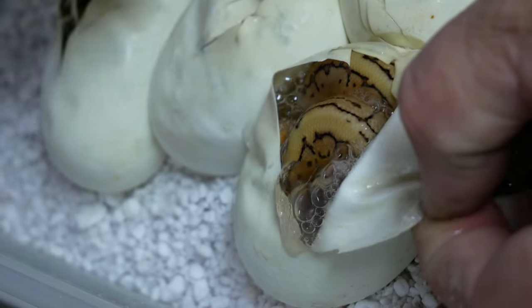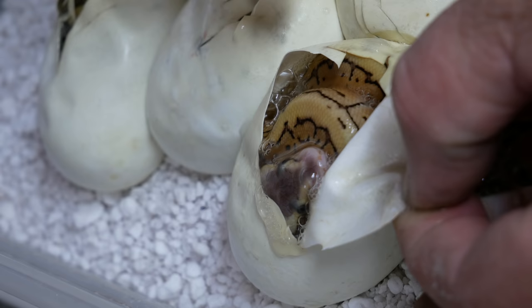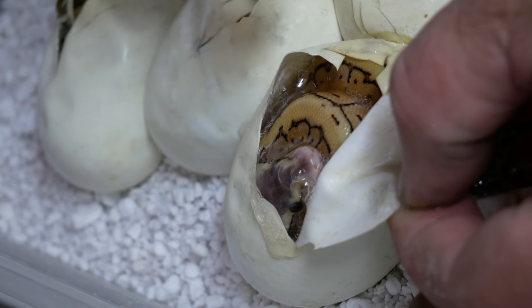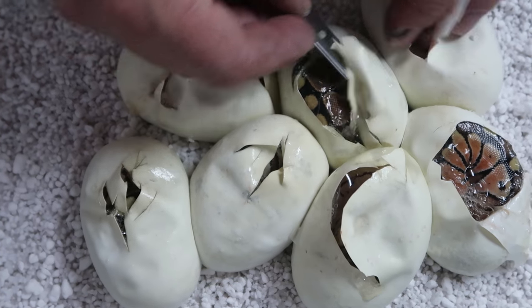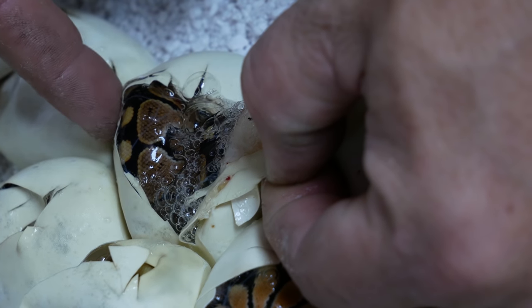Look at this guys — another lemon blast vanilla. Again, this would be a pastel, a pinstripe, and a vanilla mix. Oh my gosh, that's awesome. This egg is so shredded, it's unbelievable. So what we have here is just a normal vanilla. Because it's a super vanilla, we know every single baby in the entire clutch is at least a vanilla.